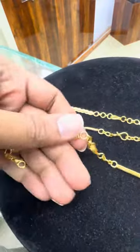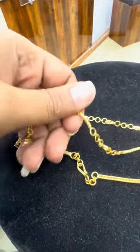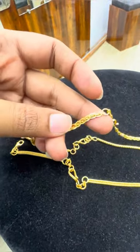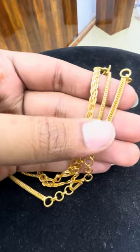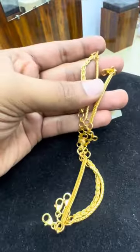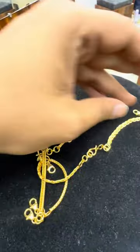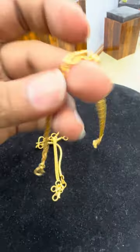You can use a different product for quality. The front — you can adjust the chain design. I have a 3D design.